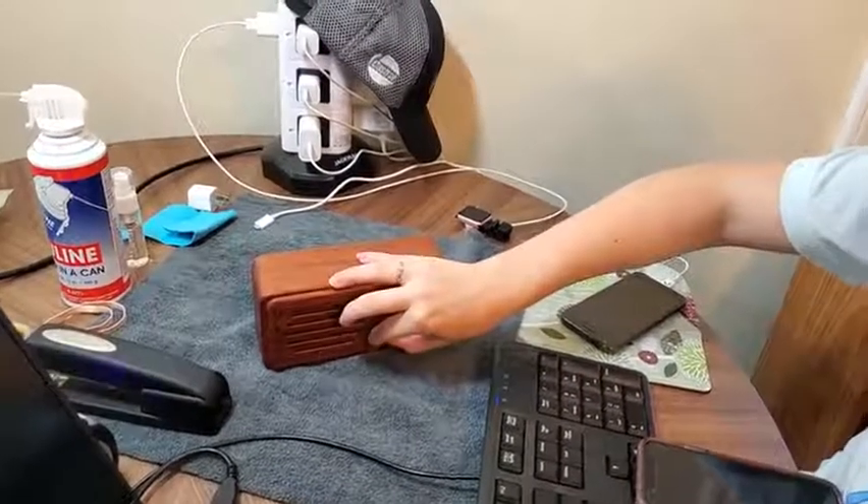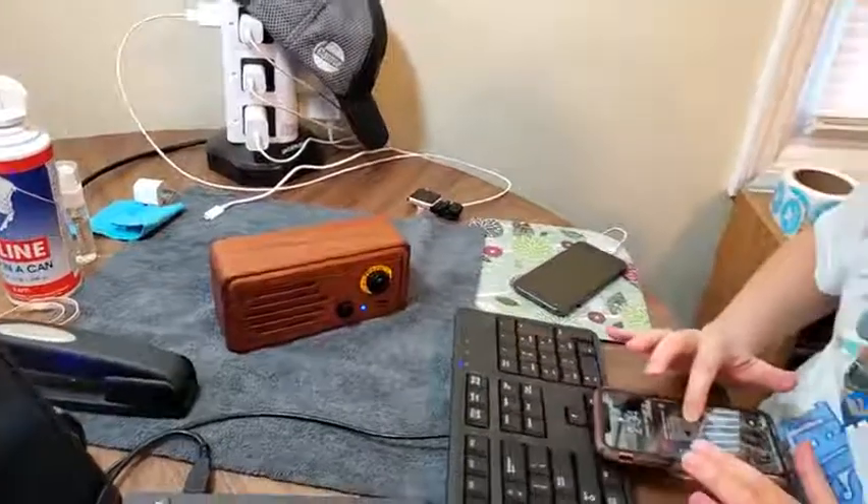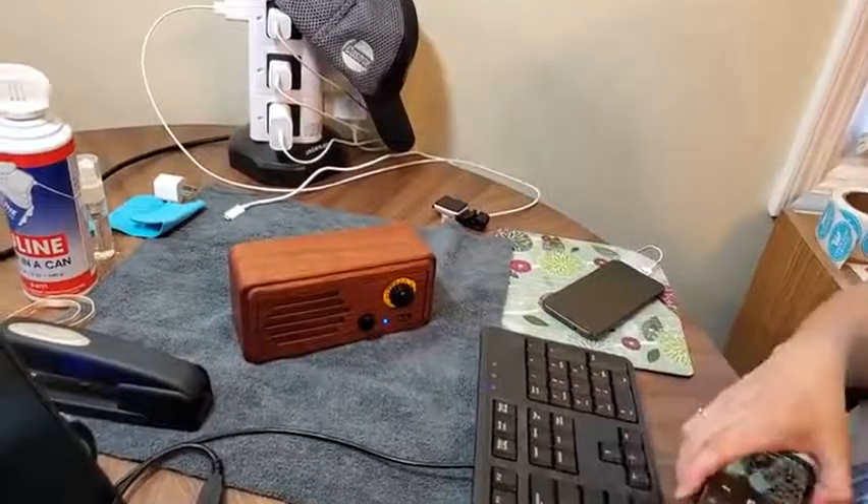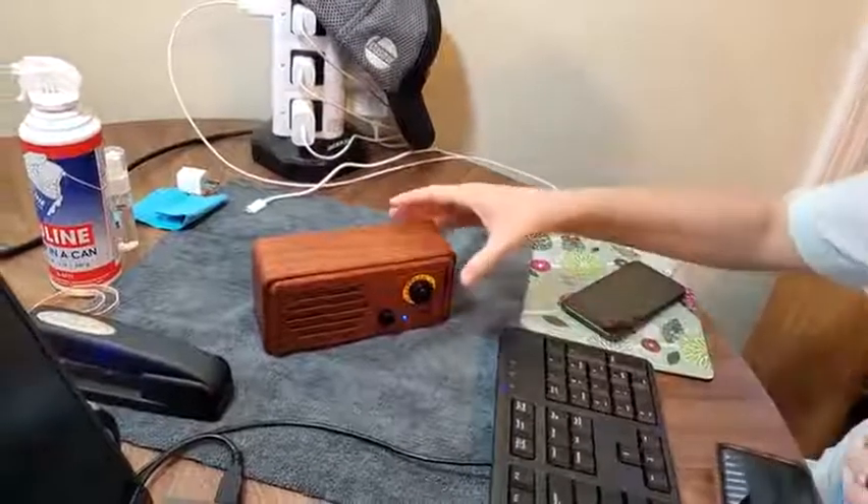So you can see the bass on it. Let me pause my music — keep playing. When it does those two little beeps, that means that you're reaching your max volume potential.